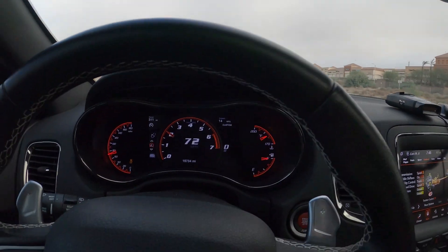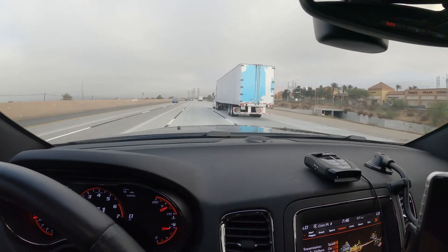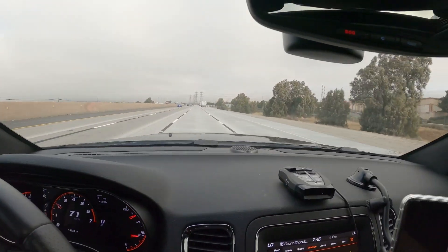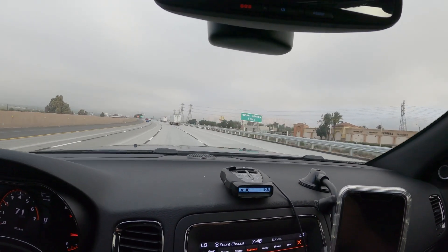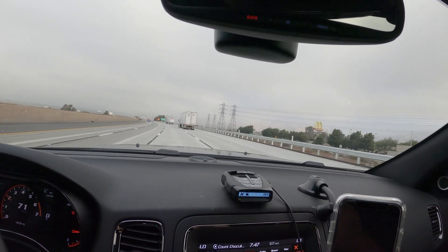I'm currently cruising right now at 72, 71 mph, and this is a pretty level area here. I'm right at 2,000 RPM and that is the drone that you get. It's not that bad, but it is there.